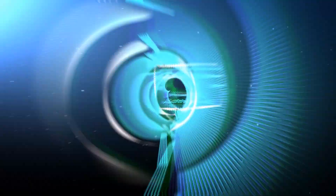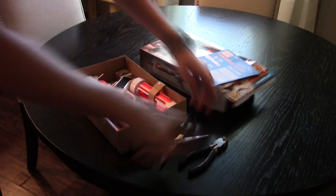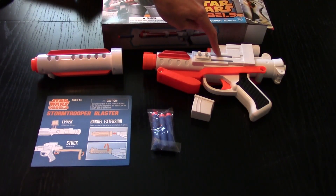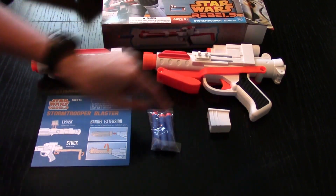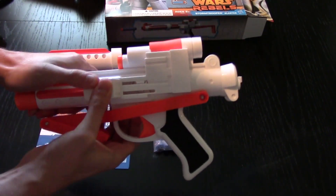Review of the Star Wars Rebel Stormtrooper blaster. Included is the blaster itself, a barrel extension, the priming handle which snaps on, three leap darts, and the instructions. This just clicks into place. I bought this from Target for about 20 US dollars.